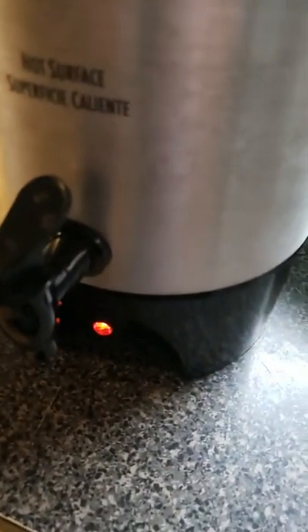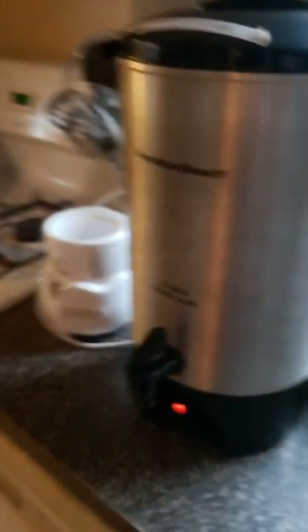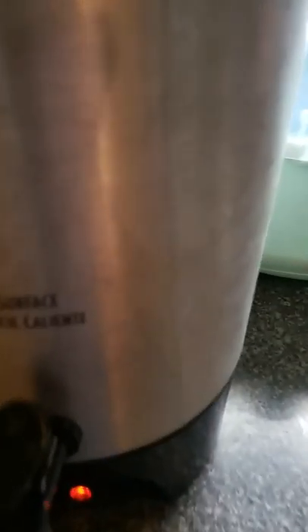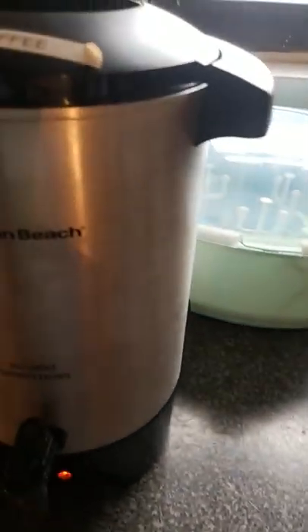I plugged it in, put about 15 cups of water in here, and the light did come on — I heard it percolating and it is now hot. The coffee urn is back in business. Just FYI, do not touch this part — it does say 'hot surface' in English and Spanish. It is very hot because it's thin aluminum. Don't touch the top either; the top is kind of warm but the bottom is hot.